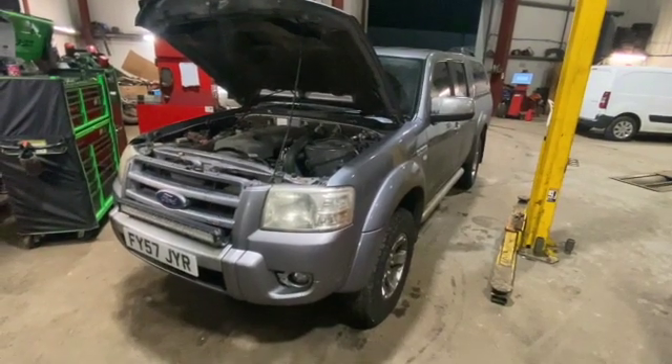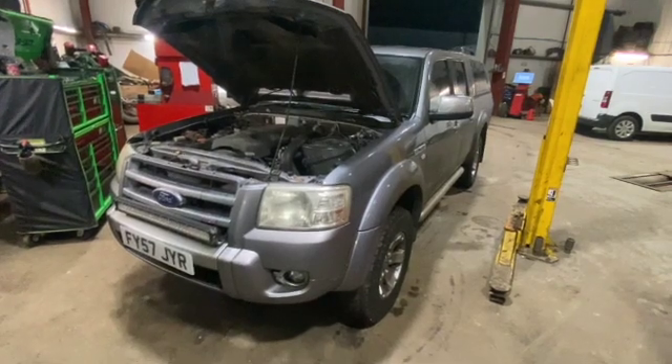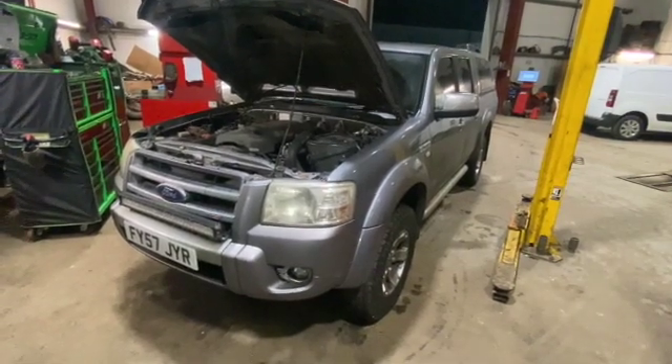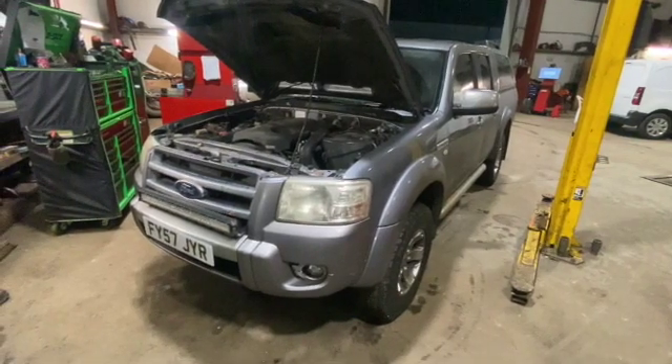Welcome to another video from DIY Daily. We've got a full step-by-step guide tonight showing you how to carry out an oil and filter change on this 2007 Ford Ranger — same as the Mazda B2500 — and this one's the 2.5 TDCI.